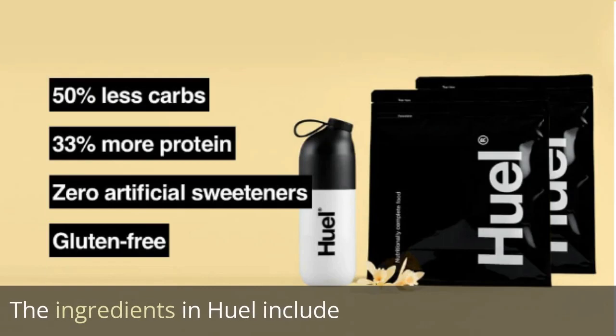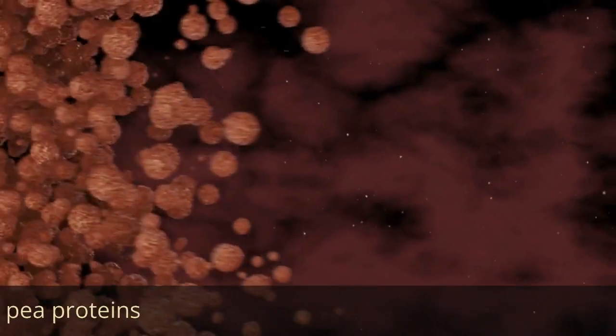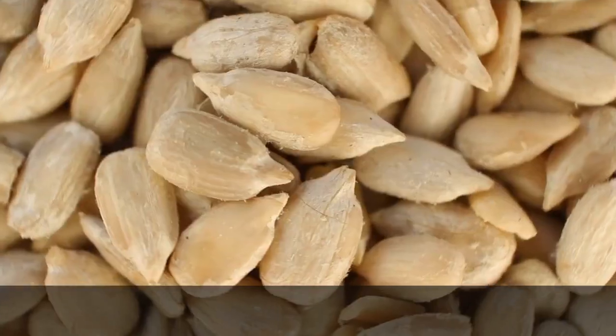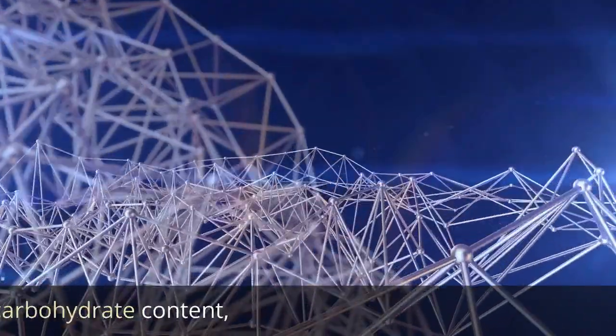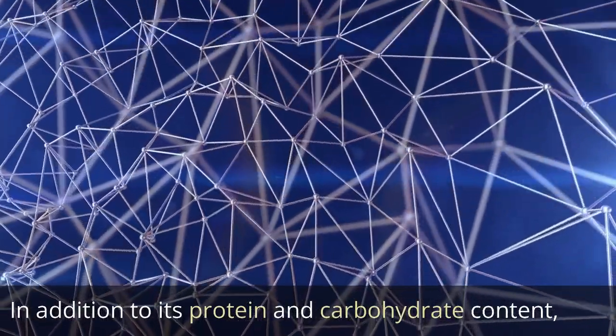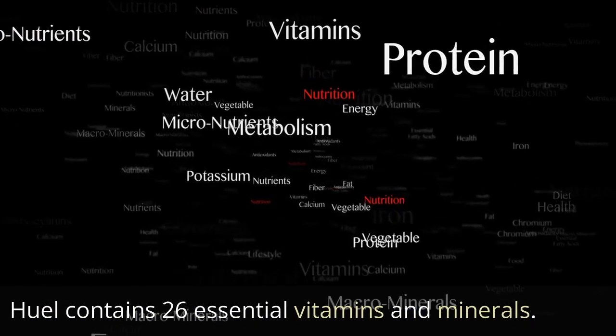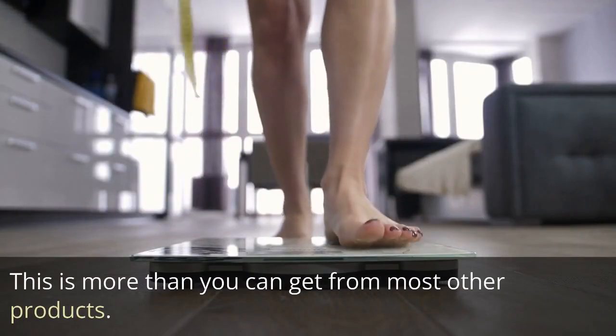The ingredients in Heal include pea proteins, oats, flaxseed, and sunflower seeds. In addition to its protein and carbohydrate content, Heal contains 26 essential vitamins and minerals, which is more than you can get from most other products.